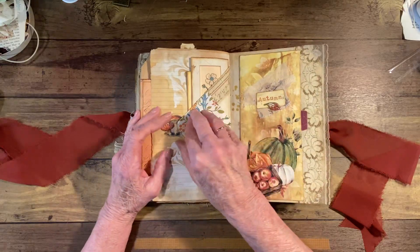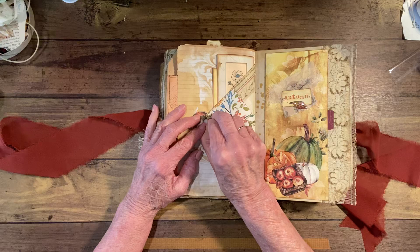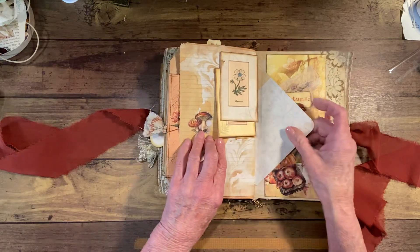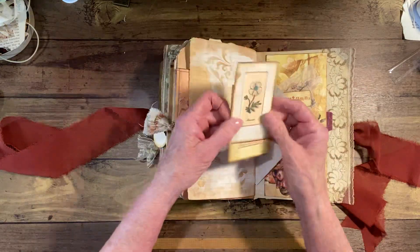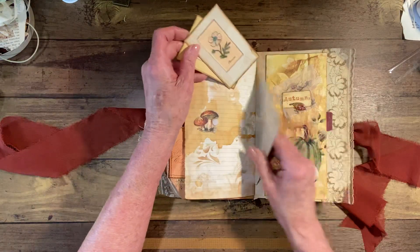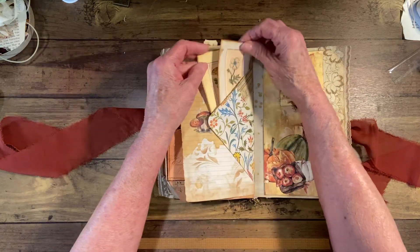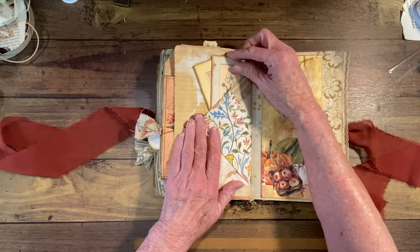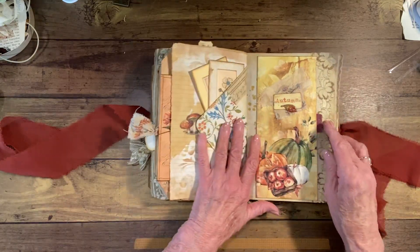This one here is the envelope that I made. I put a piece of Velcro dot here, and then when you close it, you can put a couple little journal cards tucked down in there. I thought that was kind of fun — usually I glue this all down, but I just thought it was fun to do that.